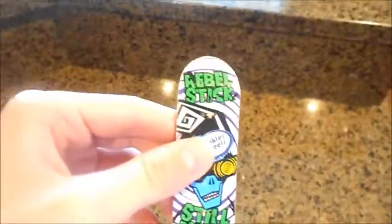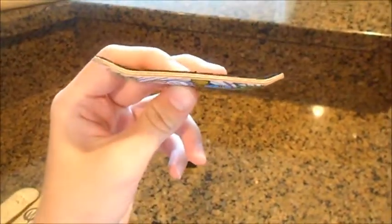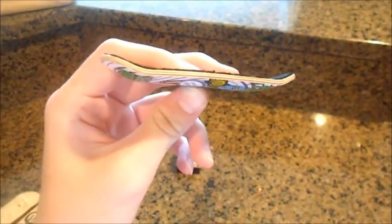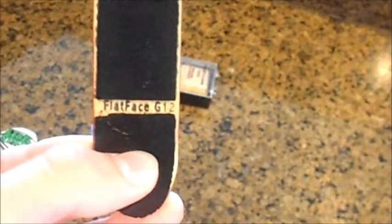I have this Rebel Stick Bolly deck with the Winkler Wheel sticker — very nice shape. I have this Flat Face G12. This has FBS Extra Smooth on top, with Olipop Blue Single Bearing Wheels and Red Wide Dump Trucks.